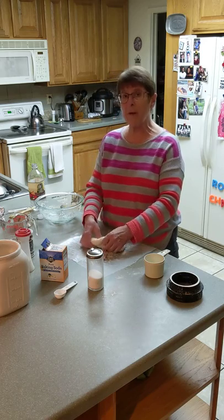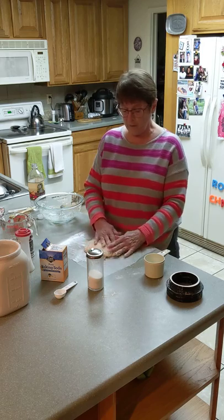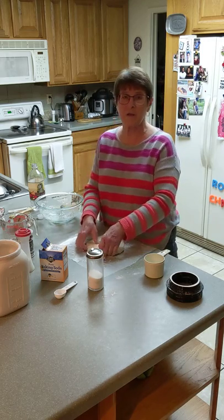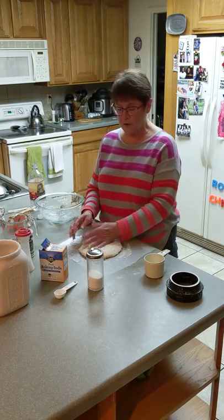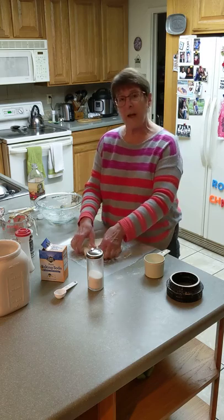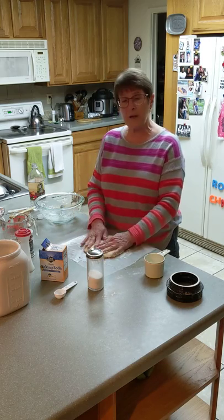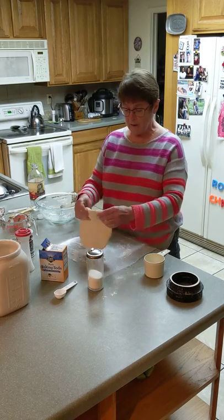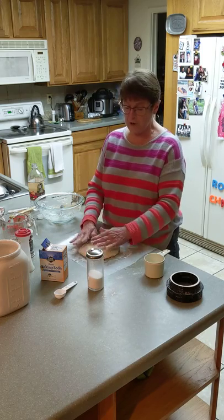It will bake for 20 minutes at 400 degrees. Halfway through, at about 10 minutes, you're going to want to brush it over the top with some milk if you like a softer crust. If you like a tougher, harder crust, you can skip that step. After 20 minutes, when you take it out of the oven, you're going to brush it with some melted butter to give it a nice smooth texture on the top.